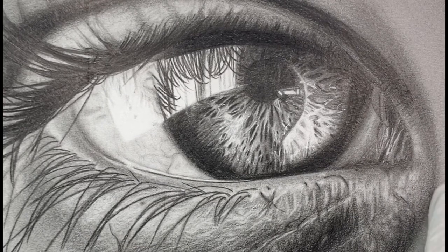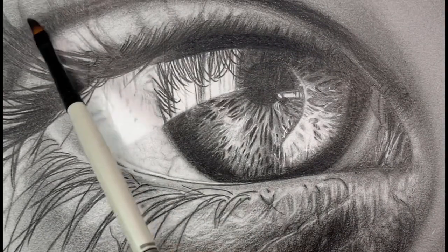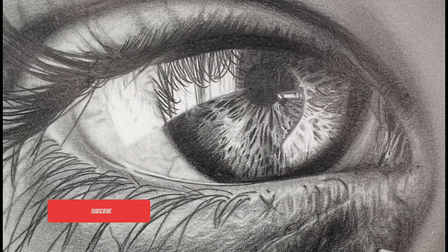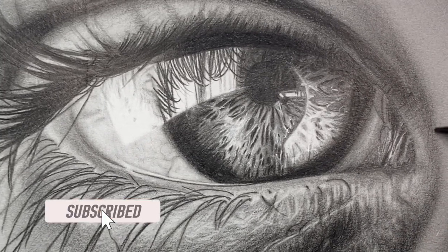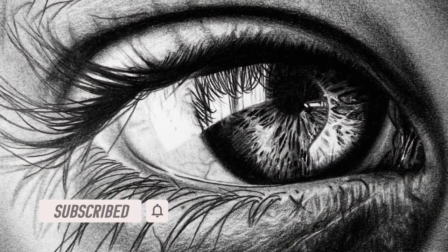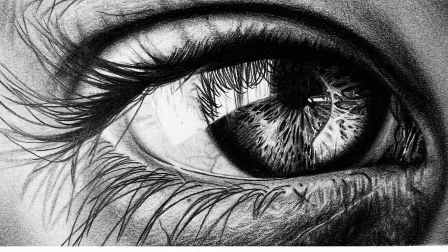So that's basically it, you guys. I hope you enjoyed this video on how I created this hyper-realistic eye. Please leave a comment below, let me know what you think, and let me know if you have any suggestions for future tutorials. Thanks so much for hanging in there, and please subscribe to my channel if you haven't already. I'll see you in the next video — take care!